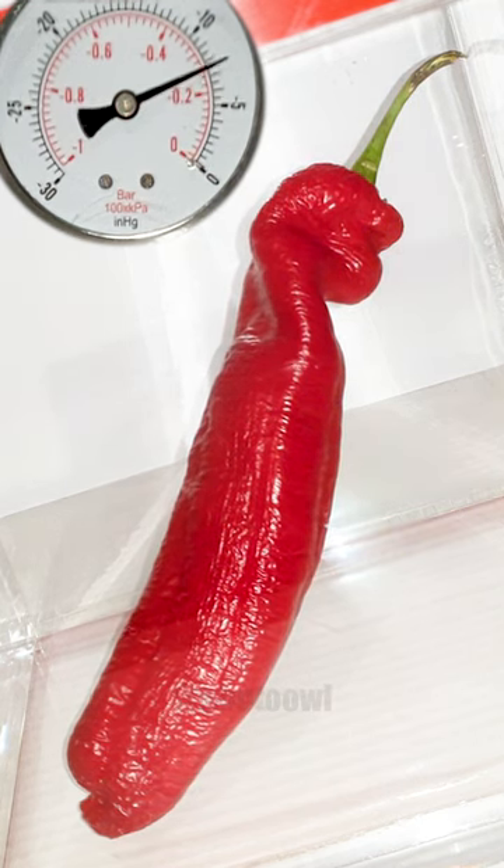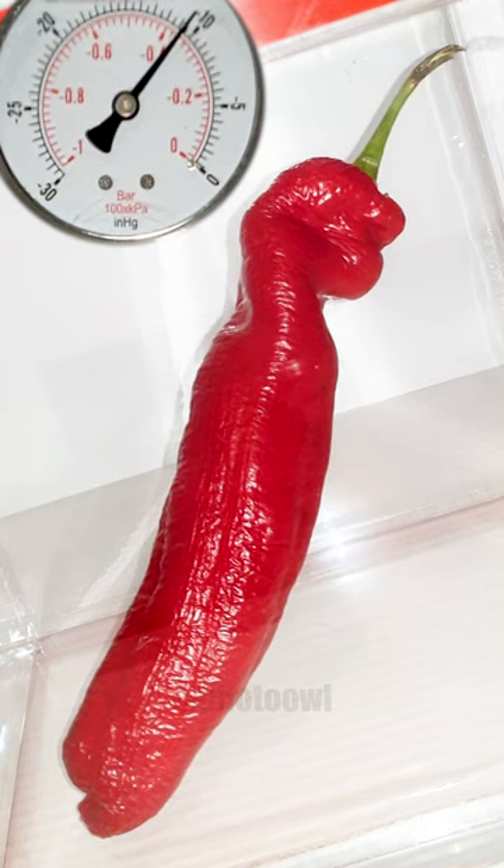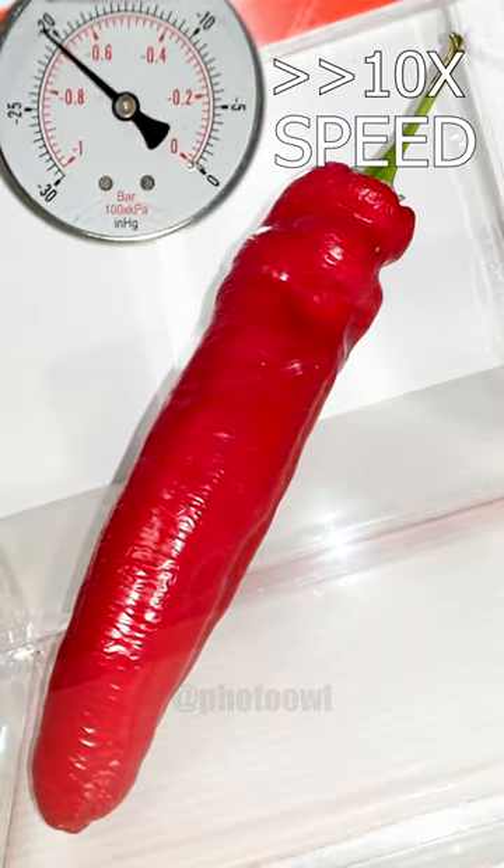As the pressure drops in the vacuum chamber, watch as the air inside the pepper expands and poof — it's like a pepper facelift.